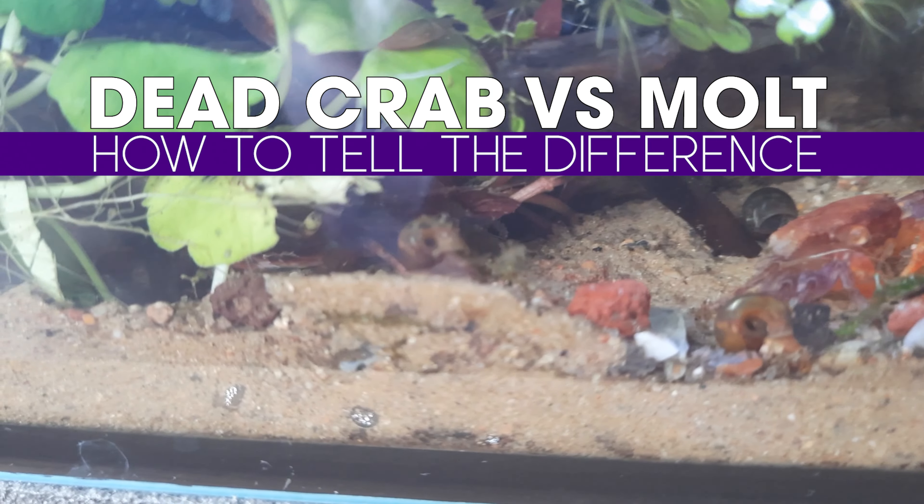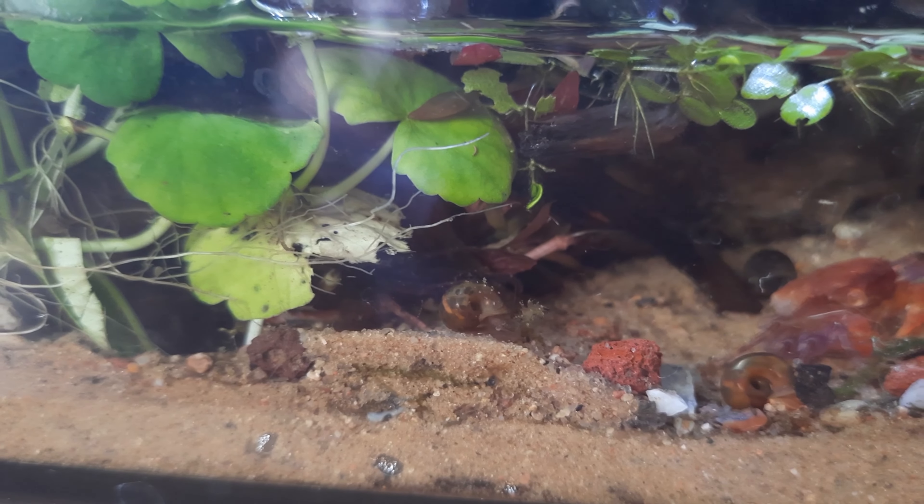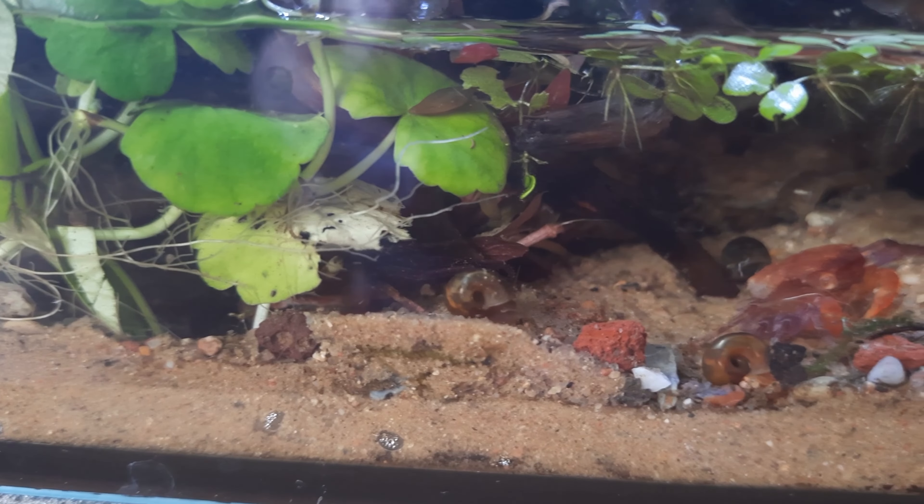Hello everyone, welcome to the channel. This is going to be a quick guide for anyone who's got vampire crabs and needs to tell the difference between a crab molt and a dead crab.